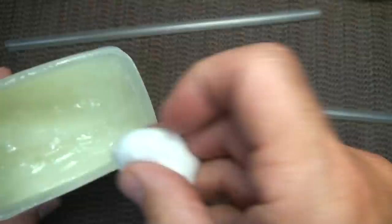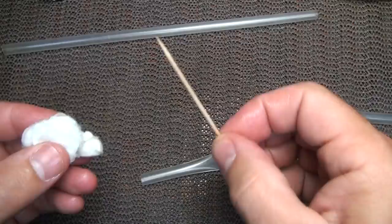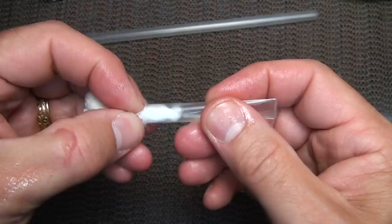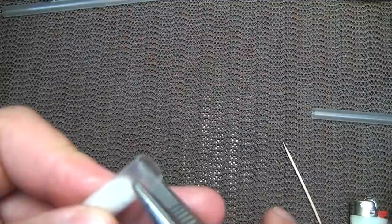We're going to make this a fire tender container. Take a little Vaseline and put it on this cotton ball. I've got a video where I show how to do this better, but for this purpose we'll get the Vaseline on our fingers anyway. Go ahead and spread it all through the cotton ball. Now take a small toothpick, take part of the cotton, and start stuffing it into the straw.